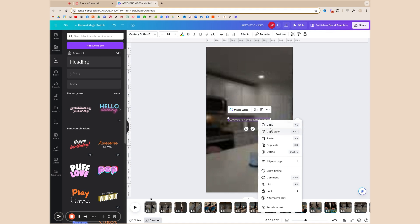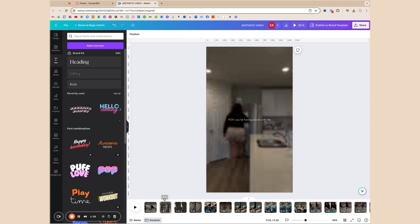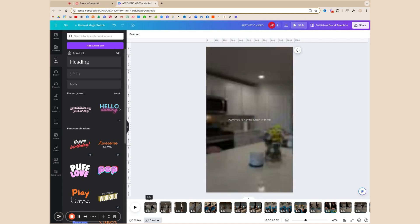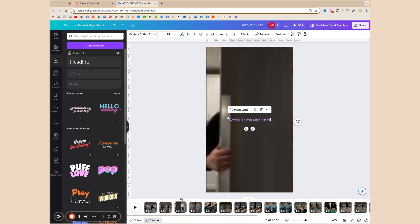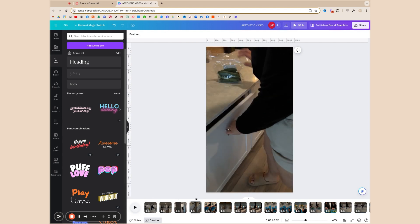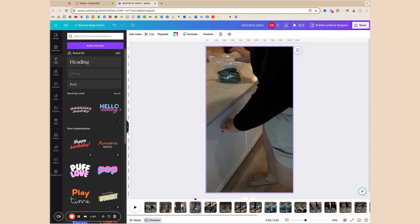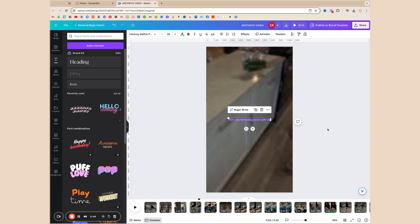If you want text to be consistent throughout the entire video, the workaround is to right-click the text and copy it, then go to every single clip, right-click, and paste. It will paste in the exact same position so you don't have to worry about moving it around. So if you want text in just the first three seconds you can leave it on those clips, but if you want it through the entire video you'll have to click on every single clip and right-click and paste. That's the downside of Canva — you can't put text across multiple clips all in one go, but this is the workaround.